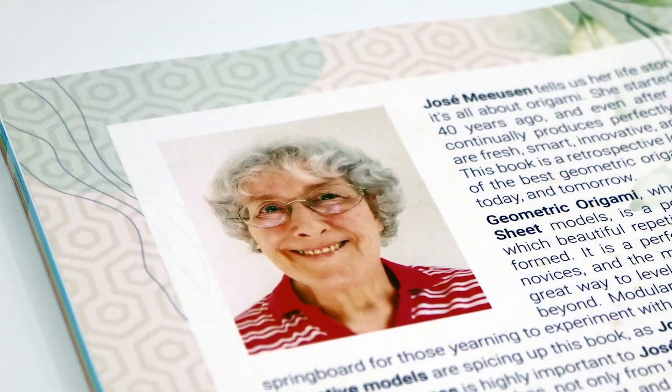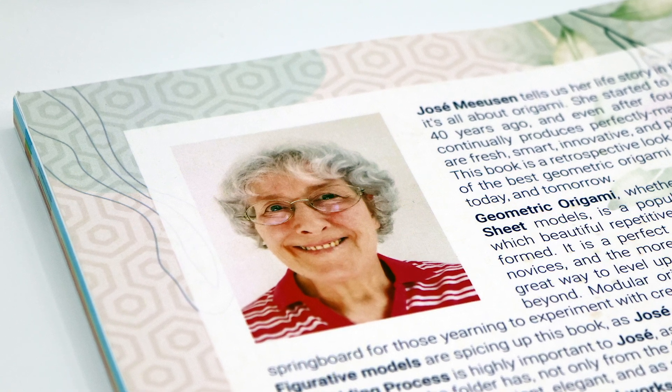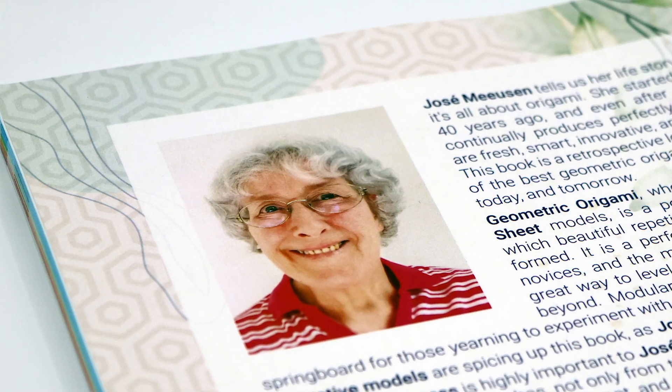Jose is a good friend of mine. I actually made a tutorial for her Celtic brooch back in 2016, and we've stayed in contact ever since. We still meet regularly with a small group of other folders on Zoom, so I've been fortunate enough to learn how to fold many of her original designs firsthand. I've also seen how much time and effort she has put into this book, so I'm really excited to present it to you today.